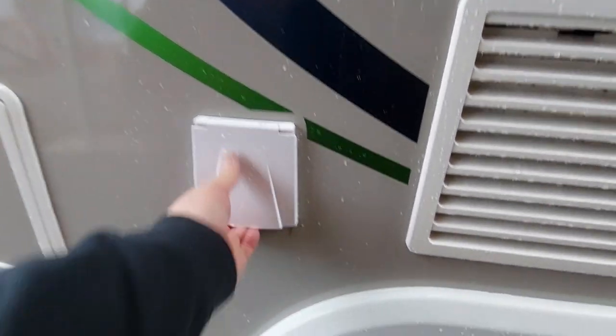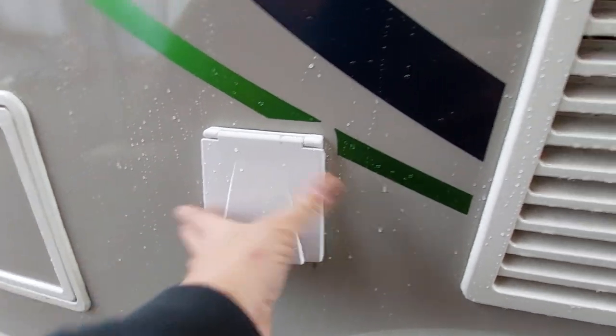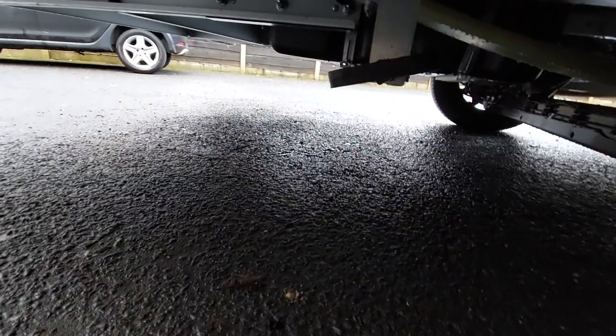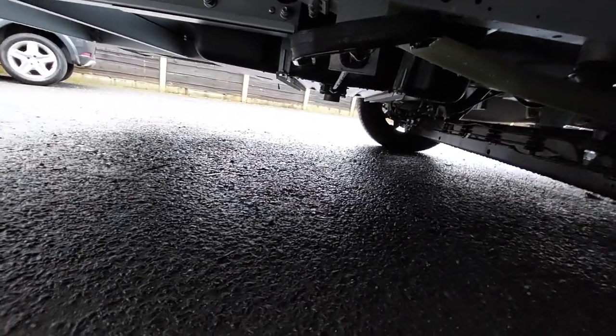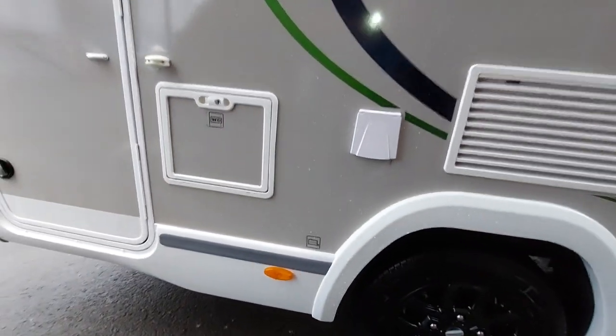Behind that we've got the barbecue point, still standard on this model, and below that we've got the drain, which is still pulled with the handle and comes out of the pipe in the centre of the vehicle. Pull it towards the outside to drain it, push it in to fill it back up.